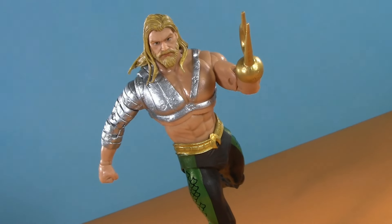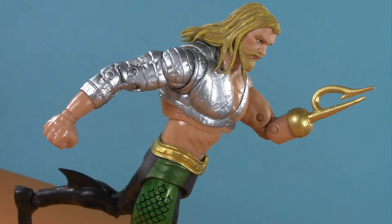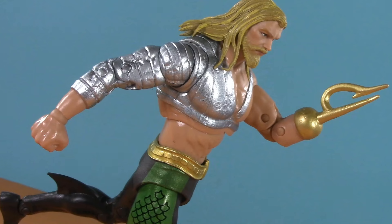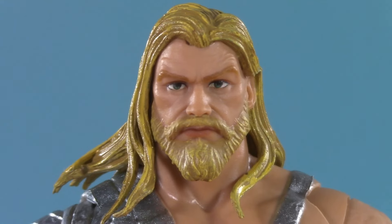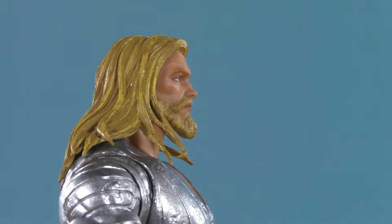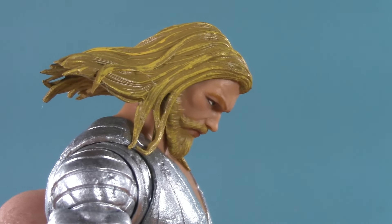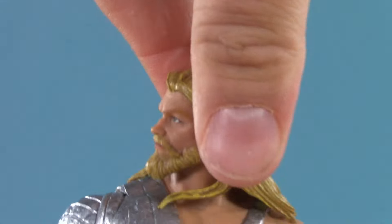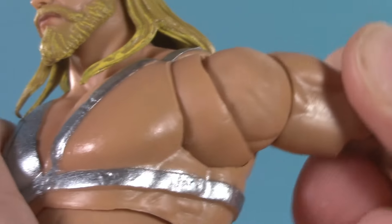Moving on to poseability — Endless Winter Aquaman is one of McFarlane's best articulated figures, so I'm curious and cautious as to whether this is an improvement or a downgrade. From the top, that long Atlantean hair means he can't really look up. Down is no trouble though, as he can clearly bury the chin. The hair is far enough from the shoulders that he can get a bit of tilt, and of course, side to side. Moving on down, his arms can raise to a good height, and thanks to the rotator cuff, Arthur is all over the place.